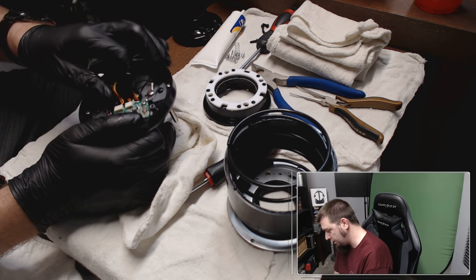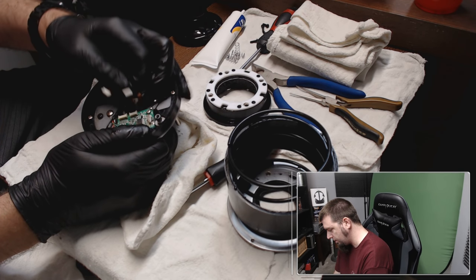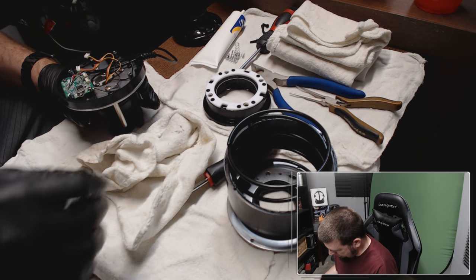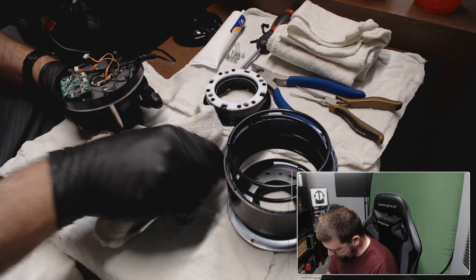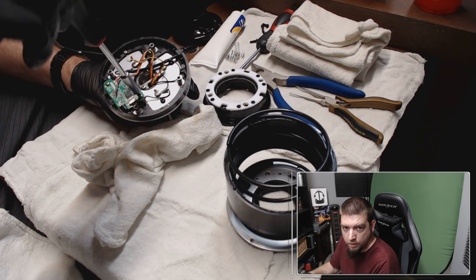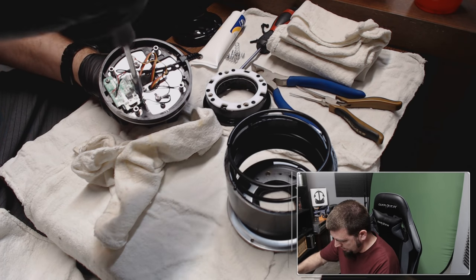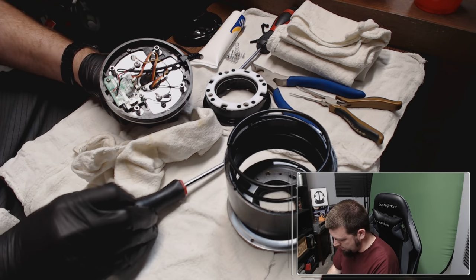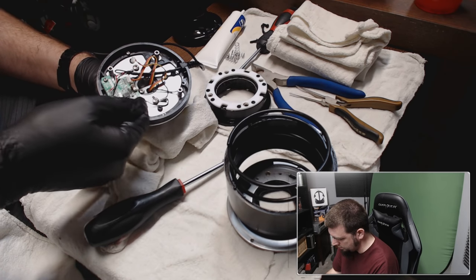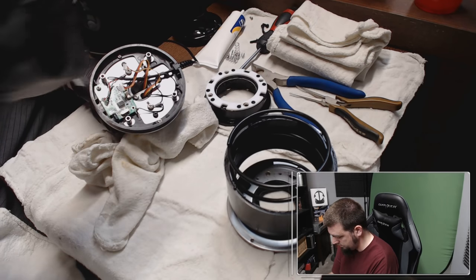The next step is to take these electronic components out — these two white connectors, slowly pull, they pop out. Then I want to take this circuit board off. There are two screws: one here and one catty-corner from it. We want to remember that when we put these back in, the small screws go on the circuit board and the big screws go on the base of the joystick.